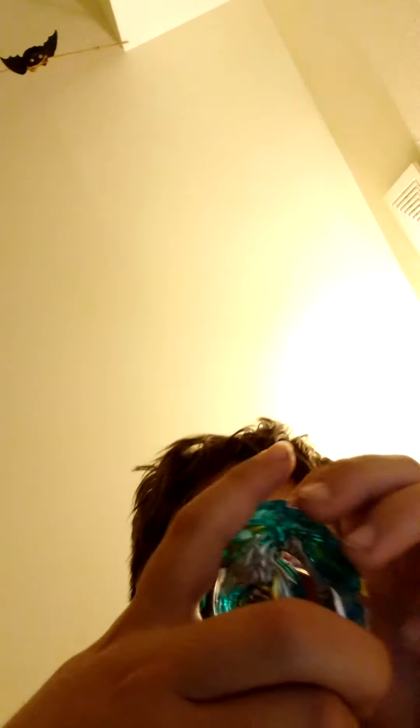And then if I take this apart right here, it also has an extra metal. Here it is without the thing.